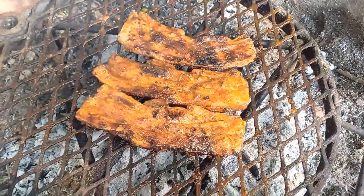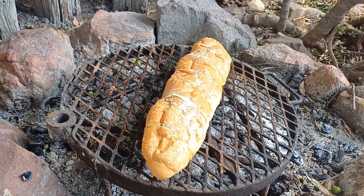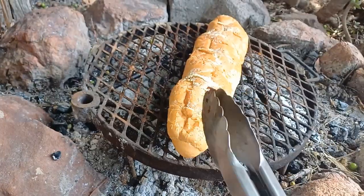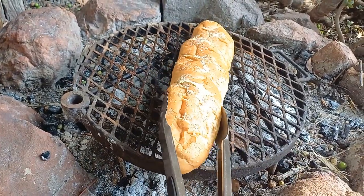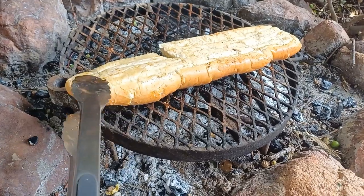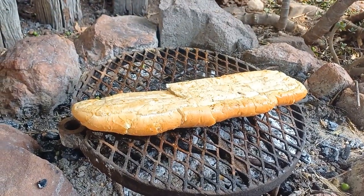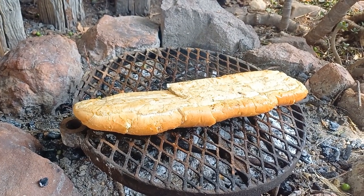I already said goodbye but I forgot to put the garlic bread on the fire. You cannot have a delicious braai without sides — this is my side, just a garlic bread. Goodbye everyone, stay safe, and have a good one!